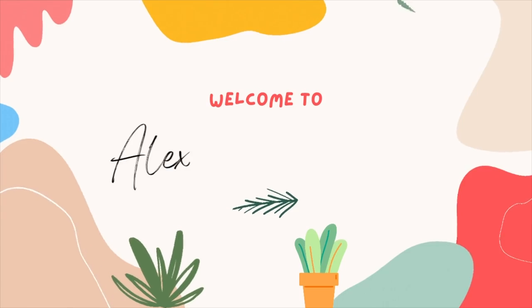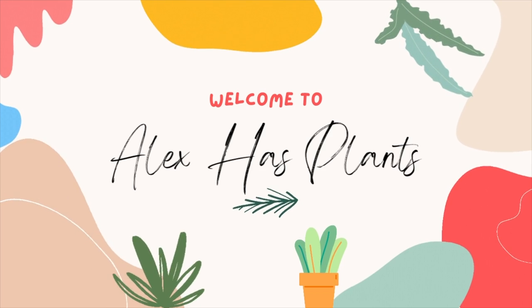Hi everyone and welcome to Alex Has Plants. I'm Alex and today we are going to be starting tips and tricks for when to use a humidifier, how to use a humidifier, and where to place your humidifier in order to maximize the amount of humidity you gain for your houseplants. I'm going to start with three different humidifiers ranging from about $15 or $20 going all the way up to $80 or $90, so you can see what's out there and make your own decisions.